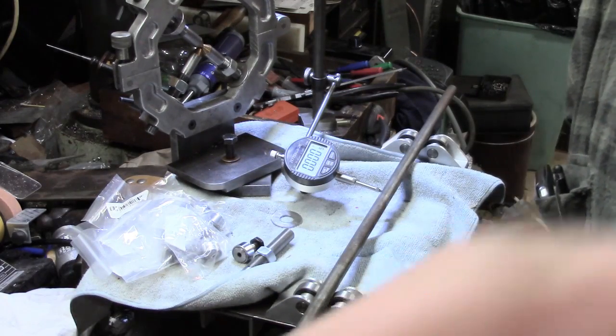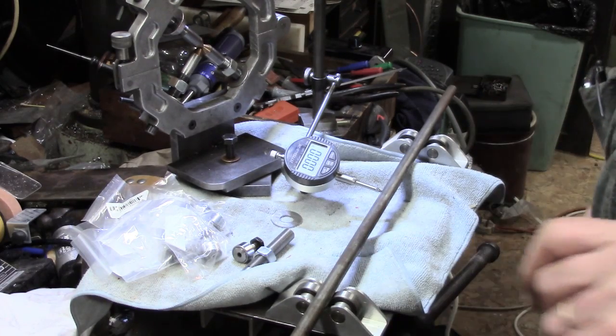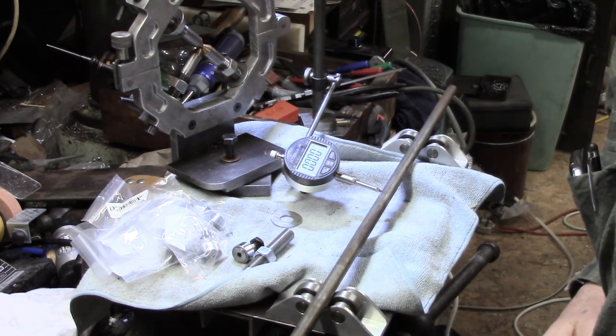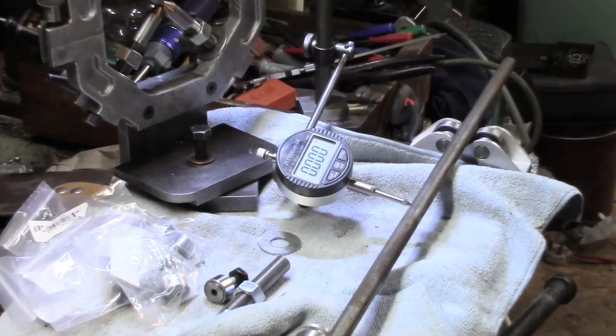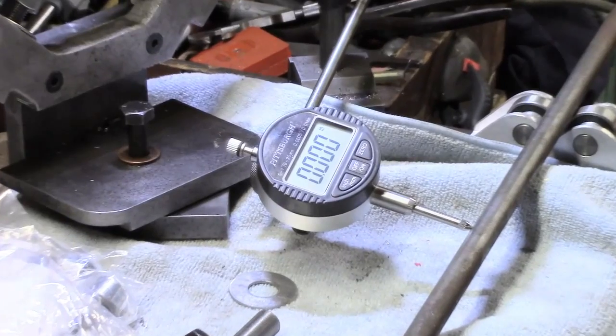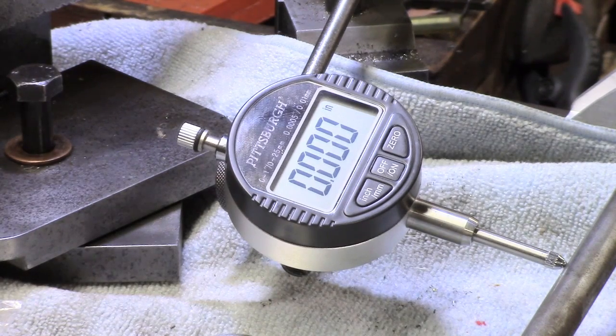I'm going to zoom in here — can you see my two little roller blocks? I made those last year. I'm going to zoom in and show you how useful they are for a quick check. I've got a couple of lengths of half inch bar — fortunately I've got three or four lengths of half inch — so what I'm thinking of is maybe starting again and making new fingers. But before that, I want to see if I've got decent material.